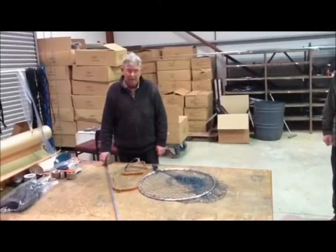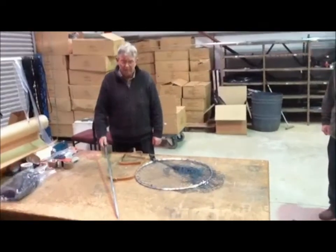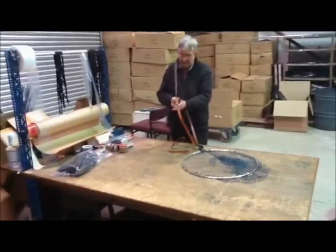When you receive your Sharp Sky Net, it would normally be fully assembled, but if not, this is how to assemble it. You have a handle, a sling, and a net head.